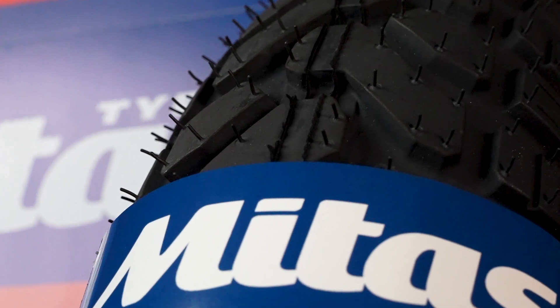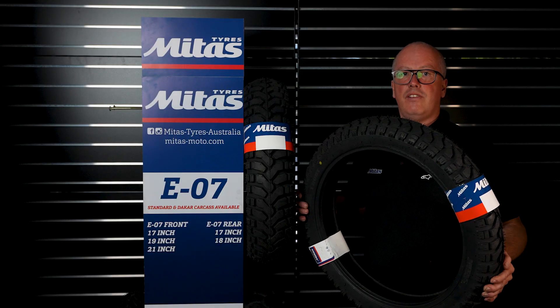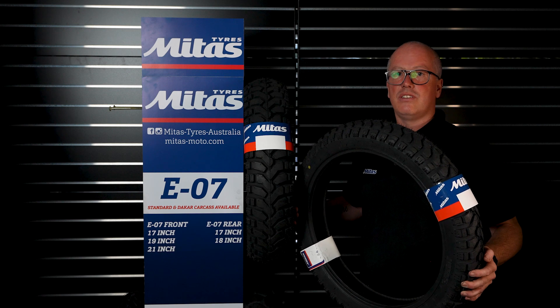This is the matching front — the E07 front — so once again 50/50, 50% on-road and 50% off-road, available in heaps of sizes to suit most adventure bikes out there.